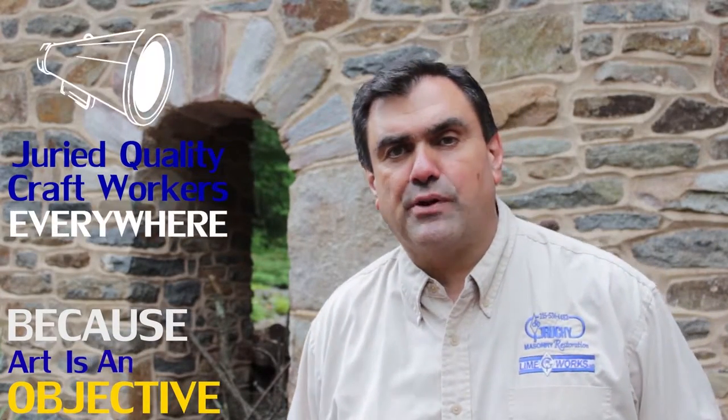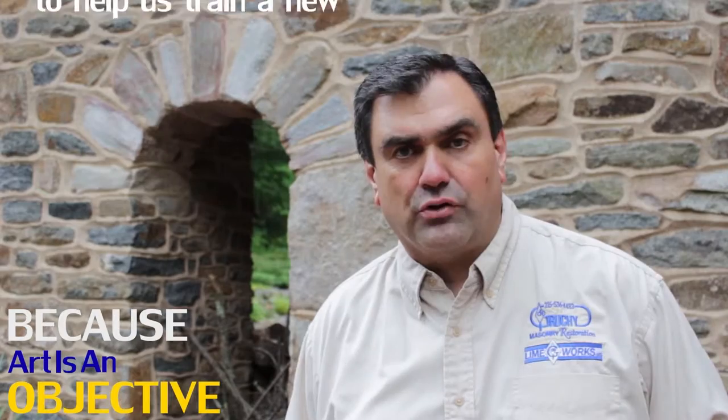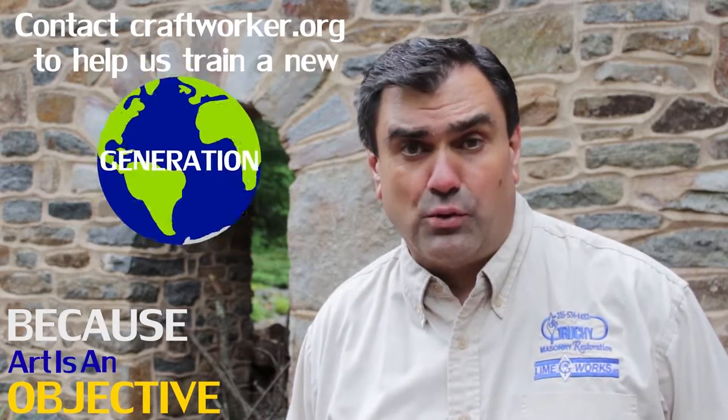Hi, this is Andy. Sign up for weekly hands-on workshops to practice and perfect this and other associated techniques with LimeWorks U.S.